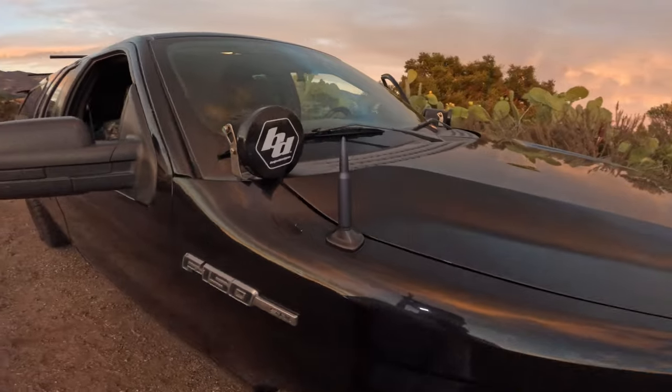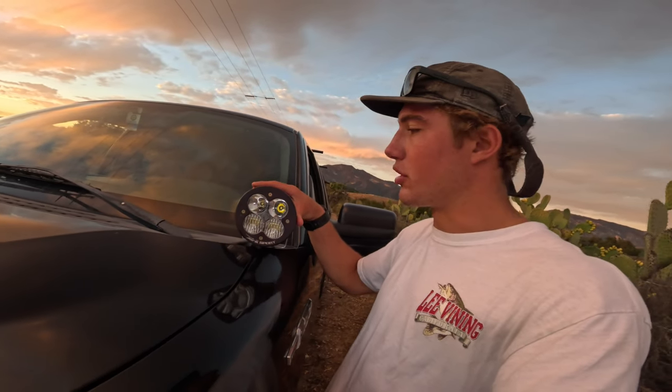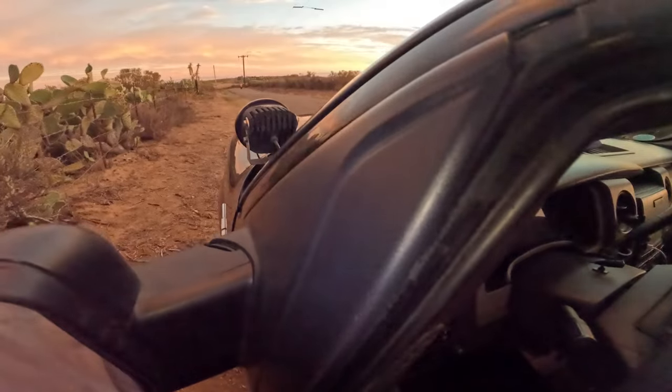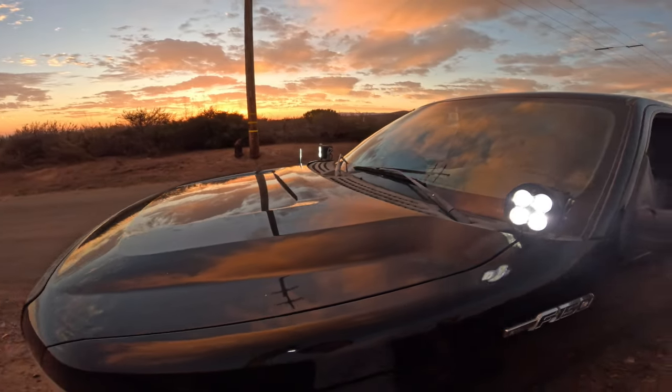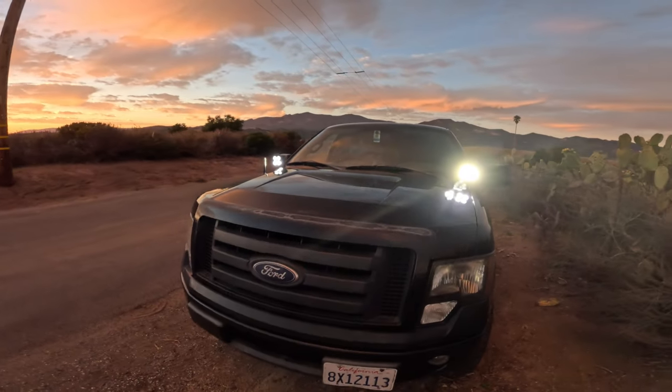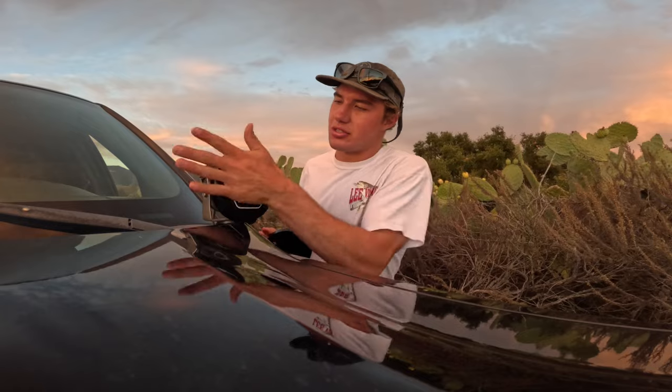Up on the front I have Baja Designs pod lights — these are the XLR Sports. They're really useful for driving in the snow because these pods illuminate the ice on the road so I don't skid out. To turn them on I have a switch — these bad boys are bright. I keep the covers on them though, because in California they'll write you a ticket if they're just hanging out.